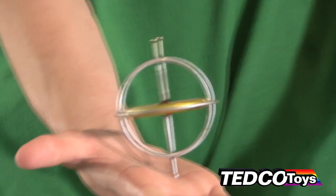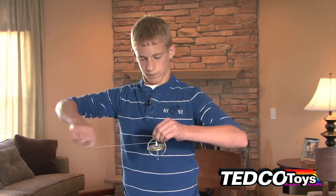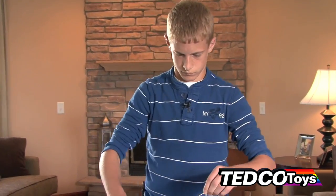Holding the gyroscope in your hand, rotate your wrist and discover how strong the centrifugal force is. Gyroscopes are used in airplanes to calibrate instruments as a reference for their autopilot controls.